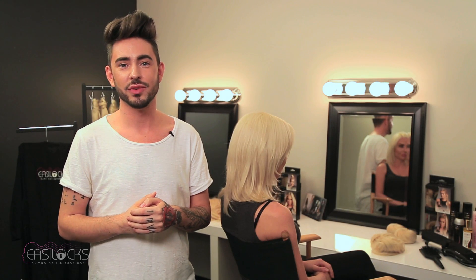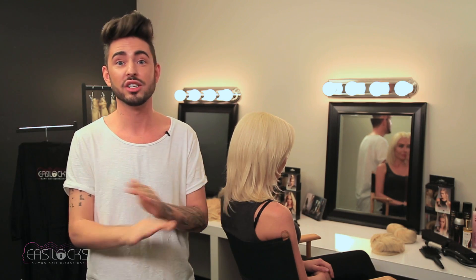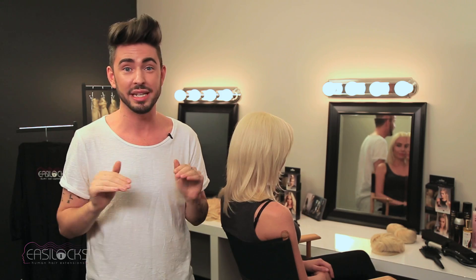Hi, I'm celebrity hairstylist Andrew Fitzsimons and brand ambassador for Easy Locks. Today I'm going to show you a couple of different ways to use your celebrity range pieces to achieve red carpet looks. I love them because they're so versatile — we can create so many different looks with each piece, and that's why my clients love them too. So let's get started.